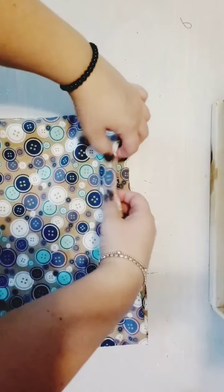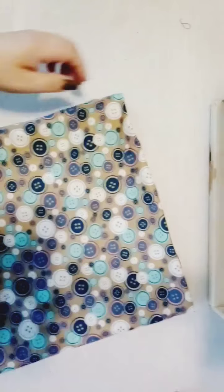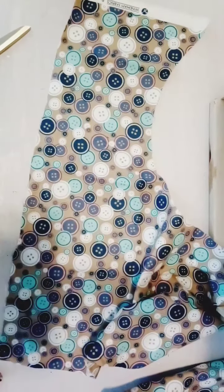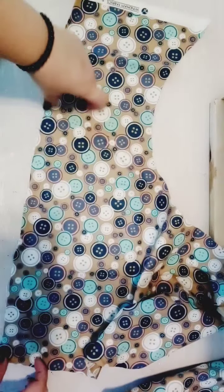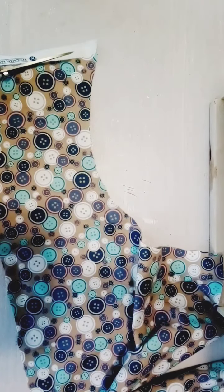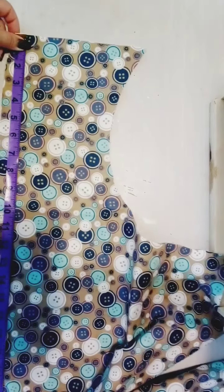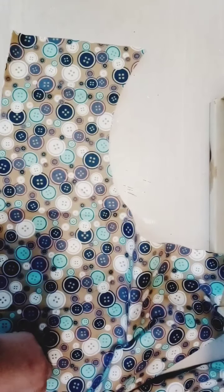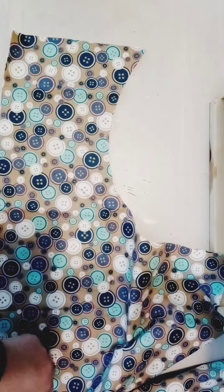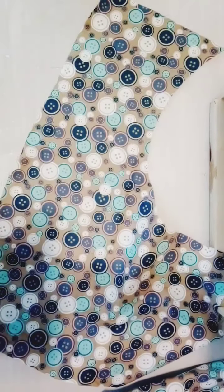Now we're going to do the straps for the bag. Cut two long pieces, 42 inches long. I have it folded in half so folded it's 21 inches — and it'll be about two inches wide. So 21 by two inches wide.